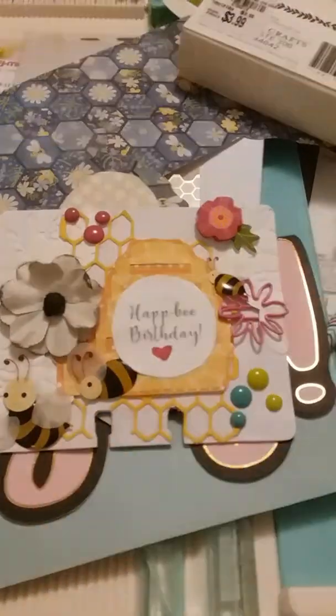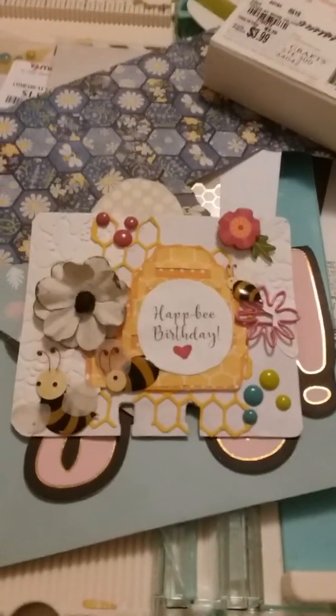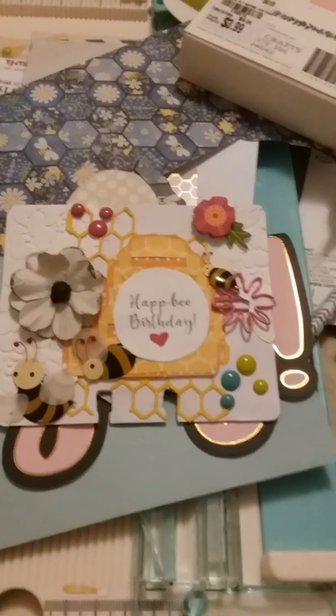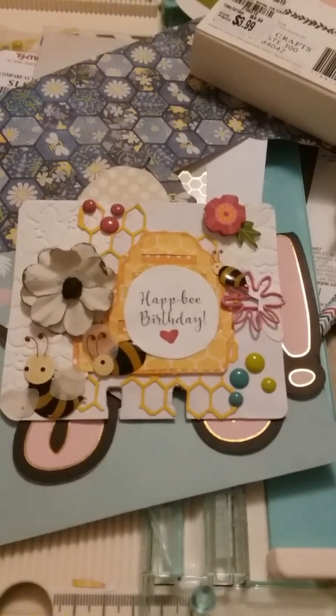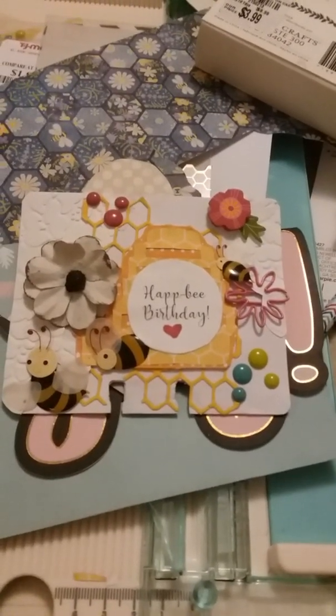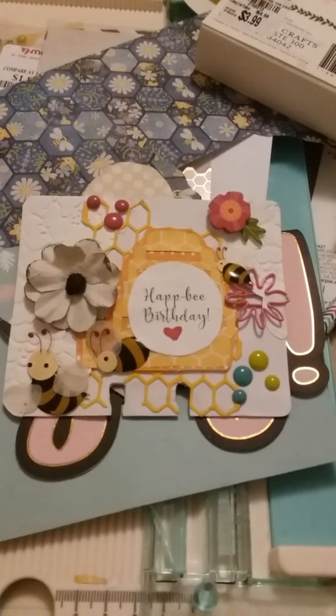Hi you guys, this is my first channel and it's a VR for a project I did for a giveaway — it was a birthday giveaway for Leanna. She does have a channel on YouTube called It's a Deal.